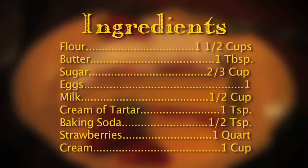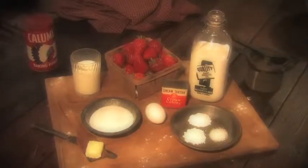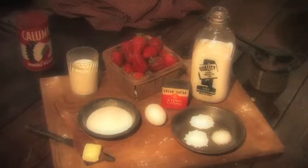The ingredients needed for the strawberry shortcake are one and a half cups of flour, one tablespoon of butter, two-thirds cup of sugar, one egg, one half cup of milk, one teaspoon of cream of tartar, one half teaspoon of baking soda, one box of strawberries, and one cup of cream.